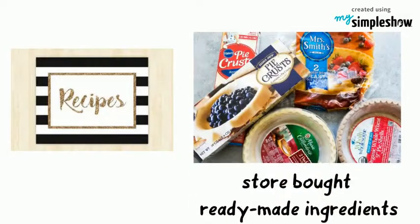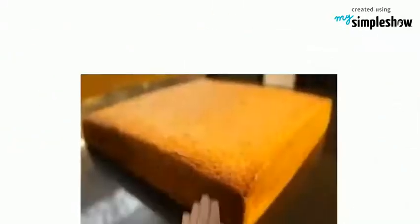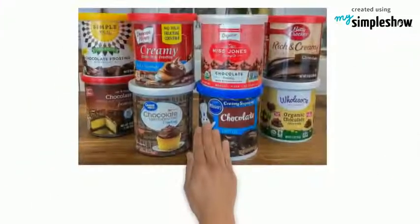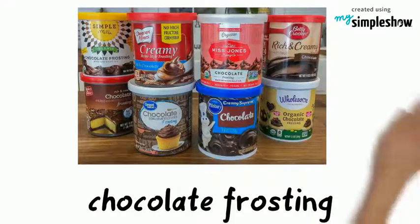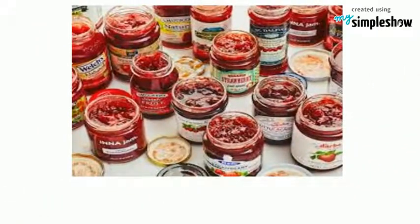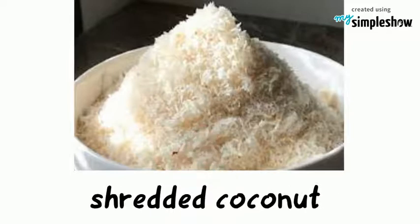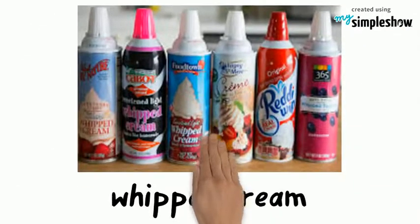The recipe here is made of store-bought ready-made ingredients: vanilla sponge cake, chocolate frosting, strawberry jam, shredded coconut, and whipped cream.